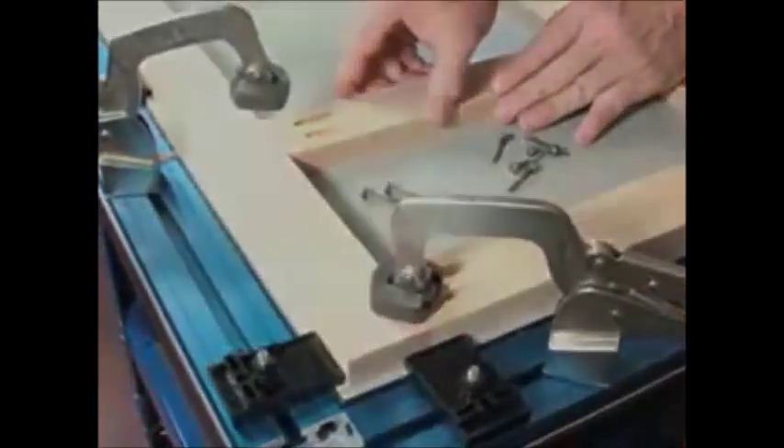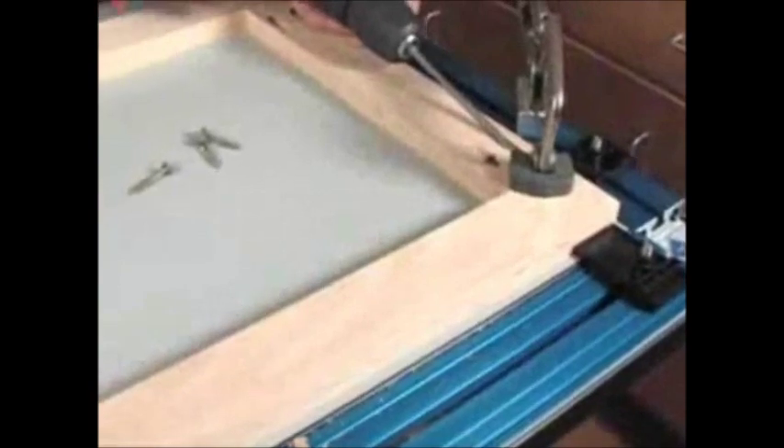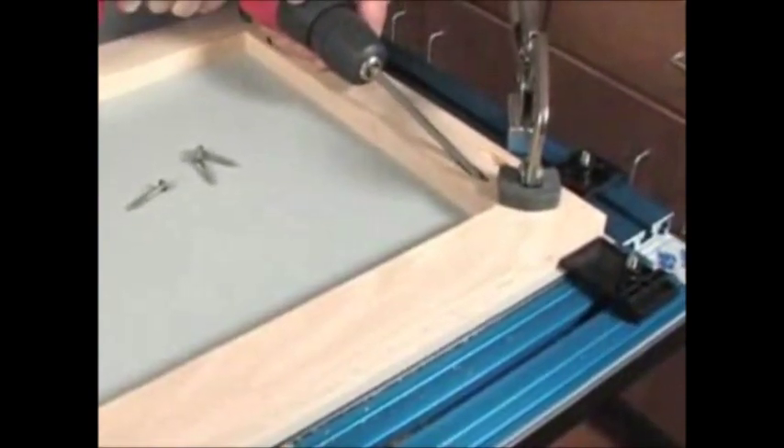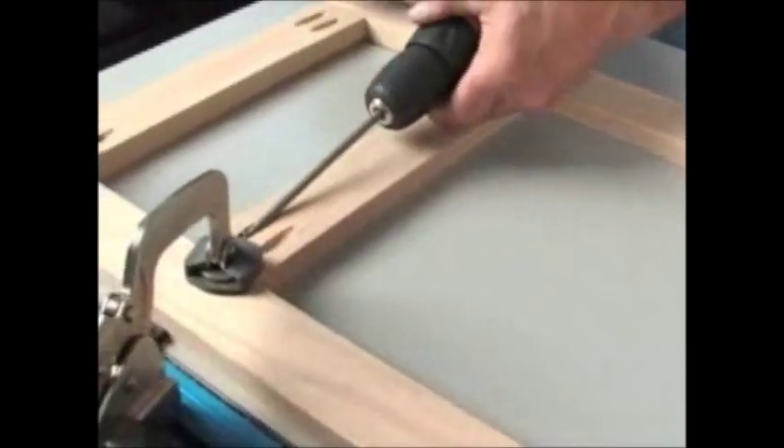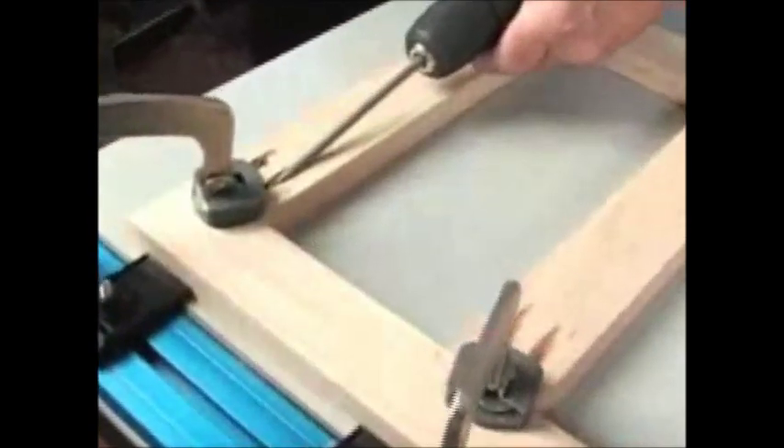Face frames and other types of construction are now faster than ever. Pocket screw joinery is used by woodworkers all across the country to get incredibly strong joints quickly and easily, and the Clamp Table makes pocket screw joinery even faster and even easier.